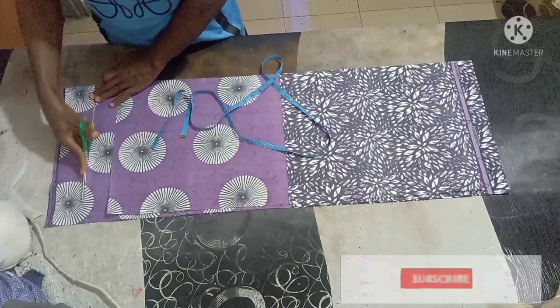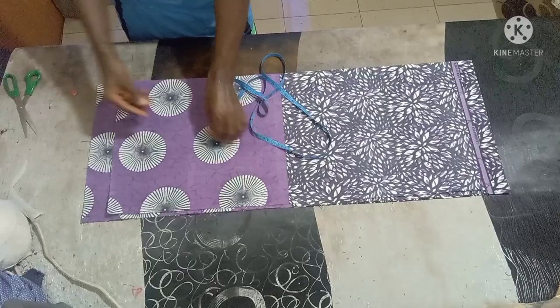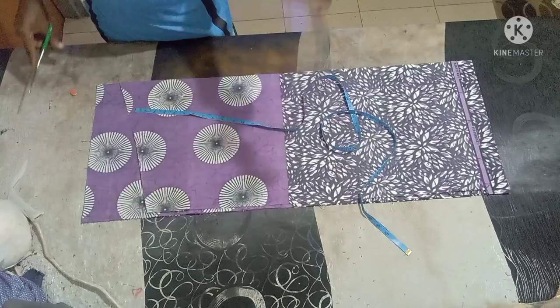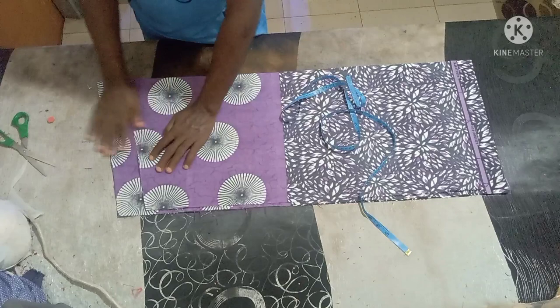Make sure the fabric you are folding is up to your hip measurement plus 2 inches as allowance. Now you slant the shoulder 1.5 inches — don't forget this is the full length, so 1.5 inches to slant the shoulder. Then you slant the back part 2 inches.